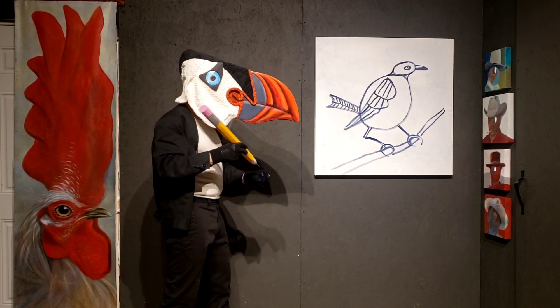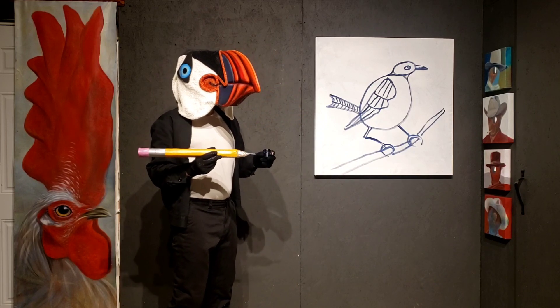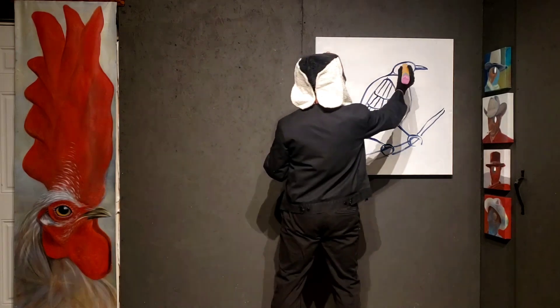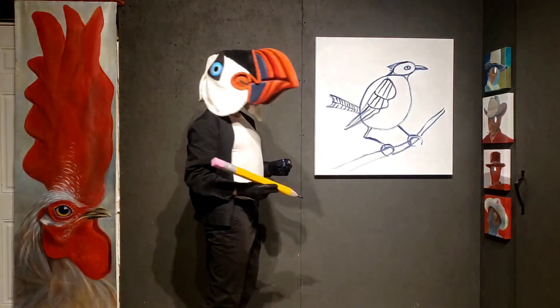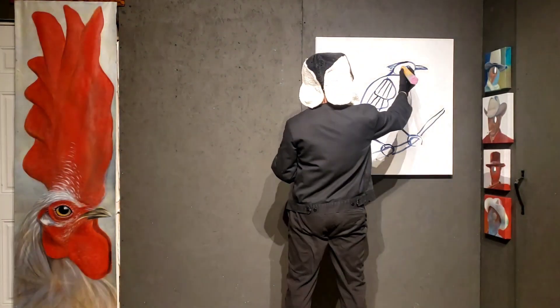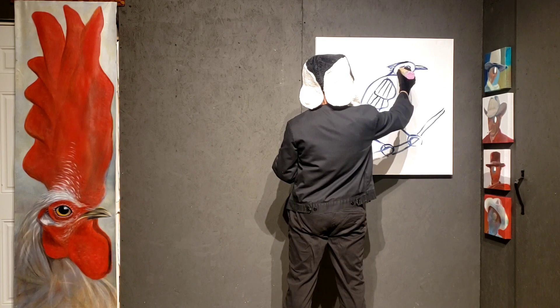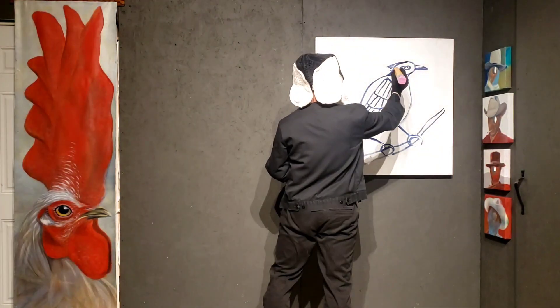Now, the next part - the bird also has feathers on his head and face. Typically they have a cool little thing like that, kind of like we do - a hairdo. And this bird has neat feathers around its eyes and more feathers.